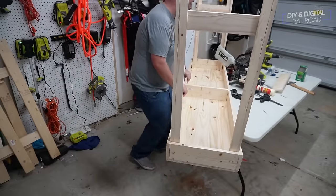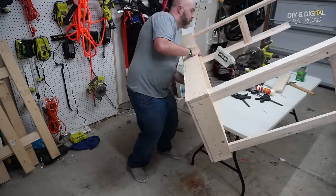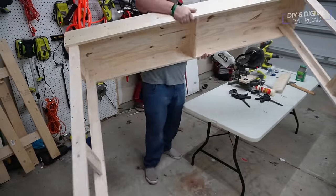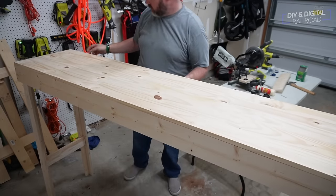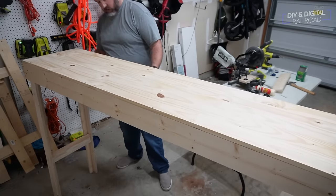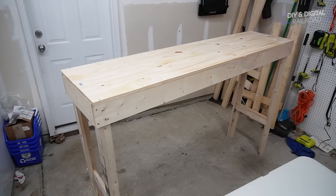Once that was complete, I'm able to flip the bench work over and see how my handiwork turned out. You can see this thing is pretty tall — it's four feet tall, it's got that viewing height. I'm about six-foot-one, but here is the final bench work.